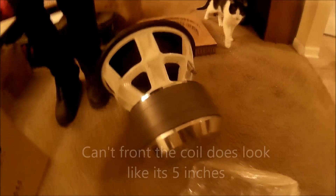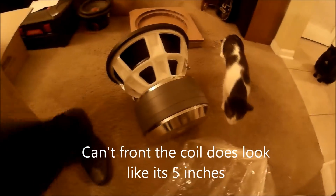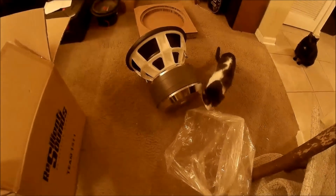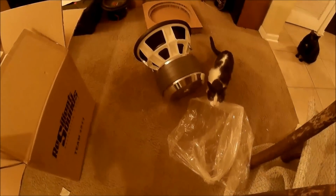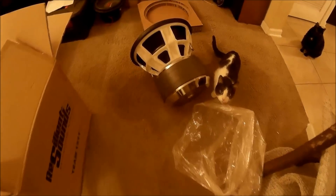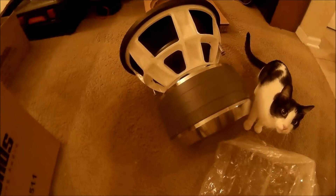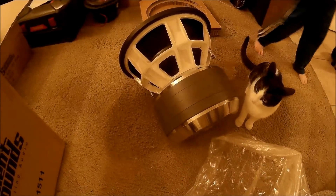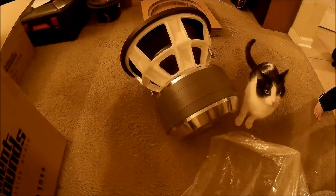Is that a five-inch or is that a four-inch? I think it's four. I'm not sure. Wow. Look at that. We're going to play some good music with it.